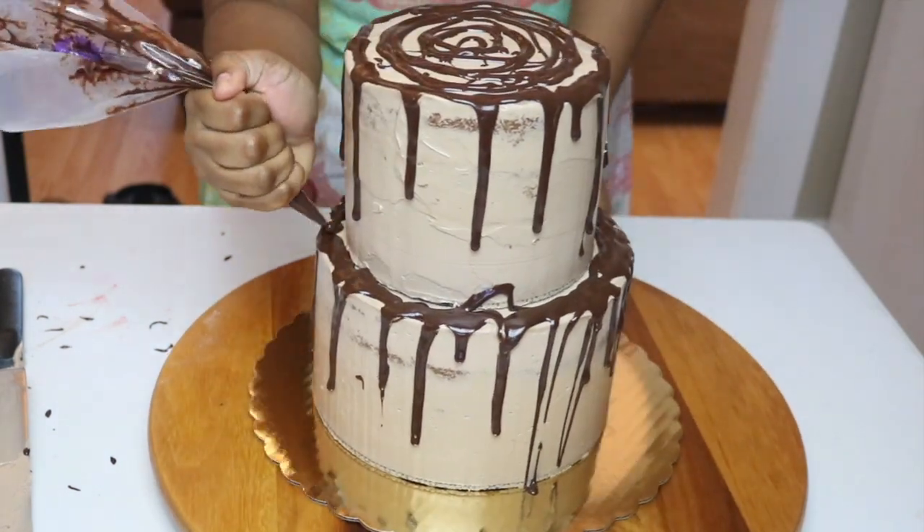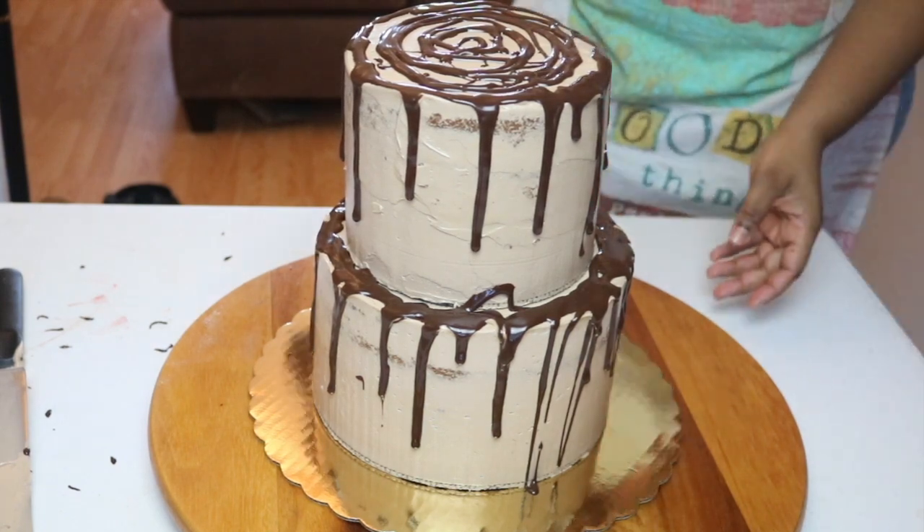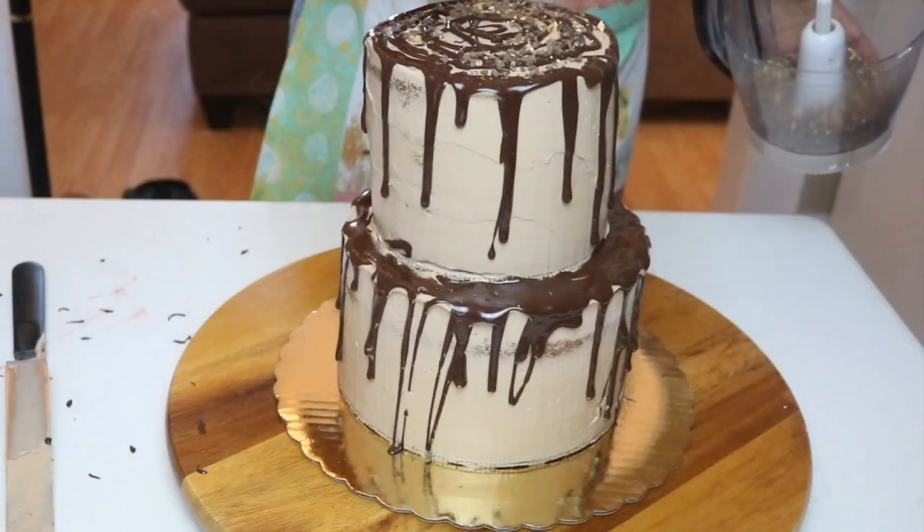I'm just going to squeeze the ganache onto the cake using a piping bag and then using my palette knife I am going to smooth everything out.